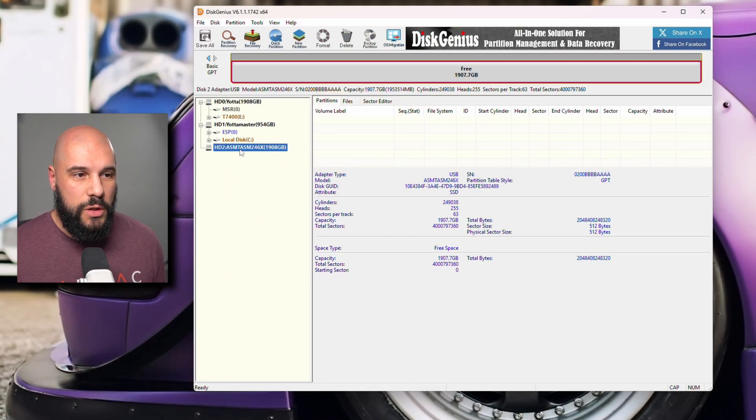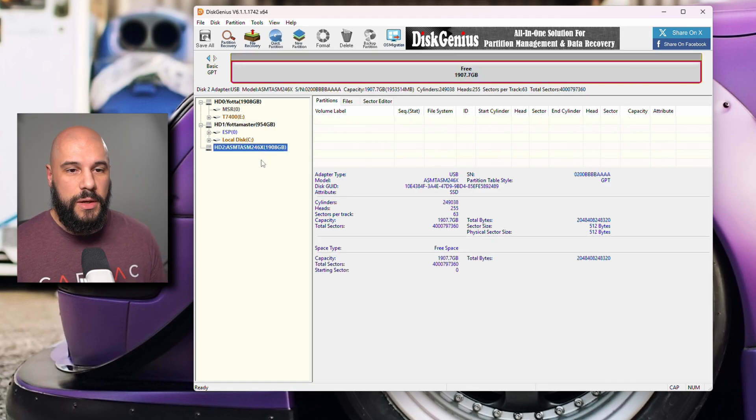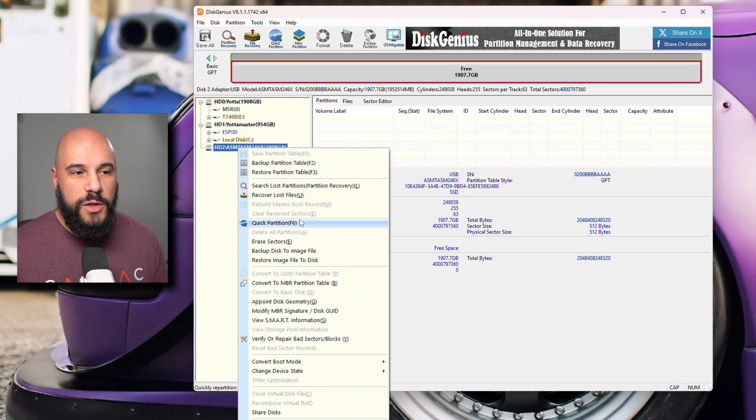We're going to be going from a 1TB NVMe drive to a 2TB NVMe drive. The 2TB drive currently doesn't have any partitions on it. If yours does have any partitions on it, you're going to want to get rid of those — you shouldn't be copying to a drive that has data on it. You're risking losing data. If you do need to delete the partitions on your destination drive, just right-click and choose 'delete all partitions' to make sure there's nothing there to get in the way.